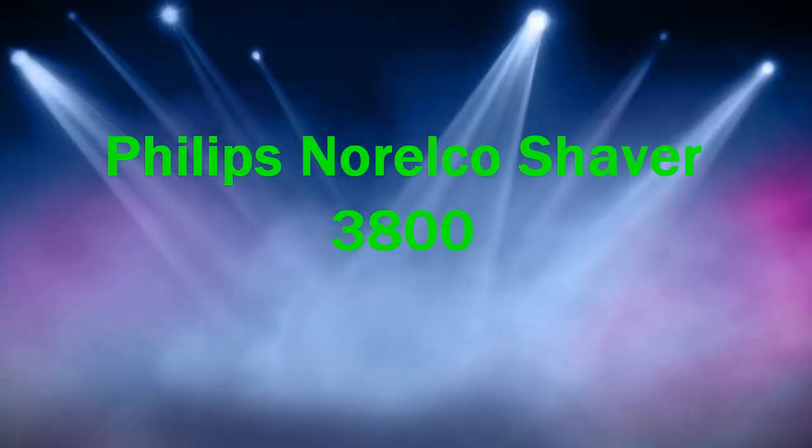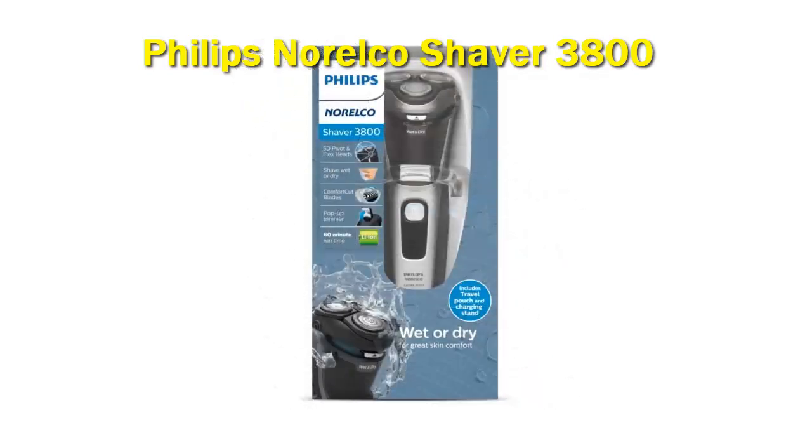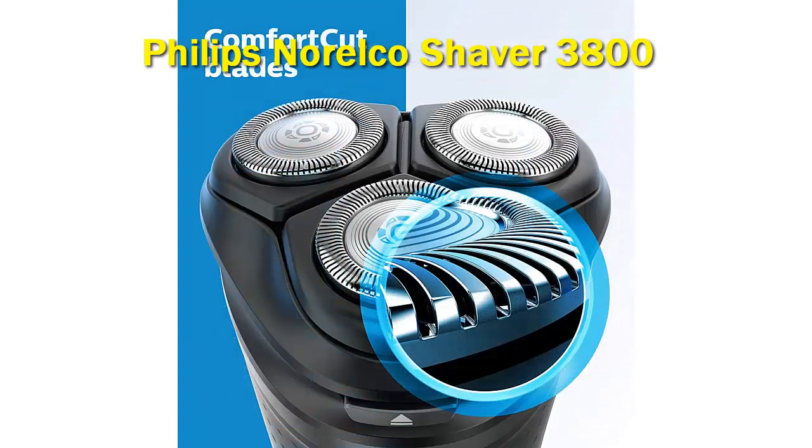Philips Norelco Shaver 3800. The Series 3000 is Philips Norelco's highly popular line of affordable rotary shavers. Their excellent price-performance ratio is what made these razors so successful over the years, and that still appears to be the case with the latest Series 3000 generation, which also brings along a nicer design.